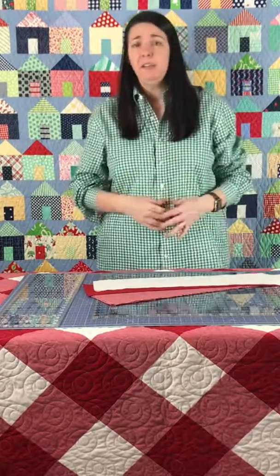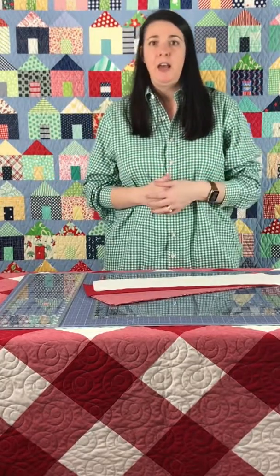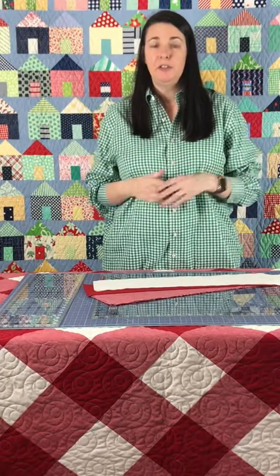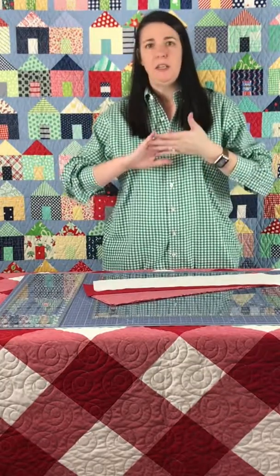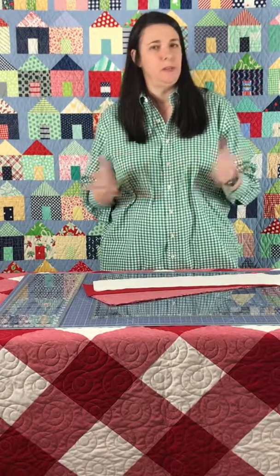To be eligible for the prize, all you have to do is post your progress from the week. I want to make this quilt along pretty laid back, so don't worry if you're behind or just starting your pull. I'll take the time frame, number all the photos, and do a random number generator. Just post a progress photo with the hashtag Gingham Quilt Along and you'll be all set.